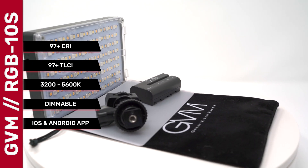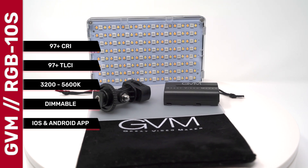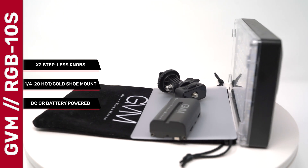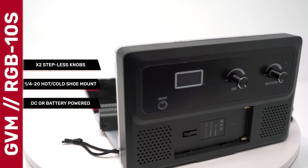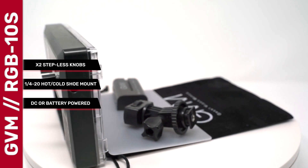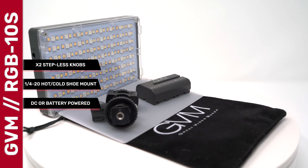It's bi-color with a color range of 3200K up to 5600K. It's dimmable from 10% up to 100%. This panel also has a smartphone app for both iOS and Android. The brightness, color temperature, hue, and saturation are adjustable with two stepless knobs. It has a quarter-20 hot shoe cold shoe mount and can be powered by either an NPF battery or a DC power supply.